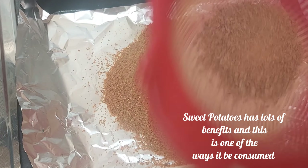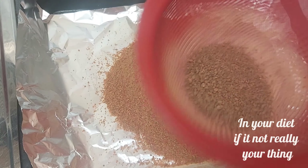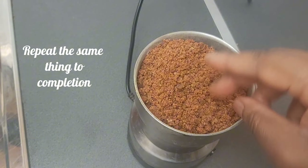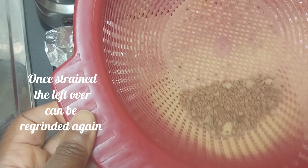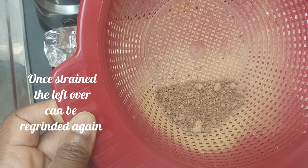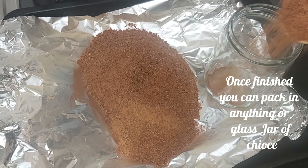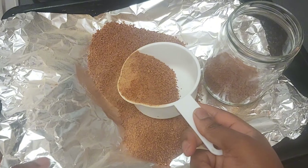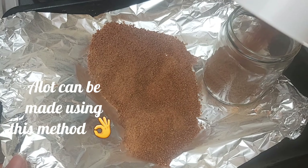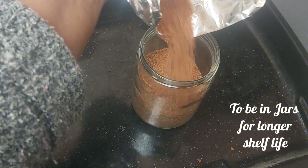Sweet potatoes have lots of benefits and this is one of the ways it can be consumed in your diet, even if it's not really your thing. Repeat the same process to completion. Once strained, the leftover can be reground again. Once finished, you can pack into an airtight glass jar to retain freshness. A lot can be made using this method for a longer shelf life.